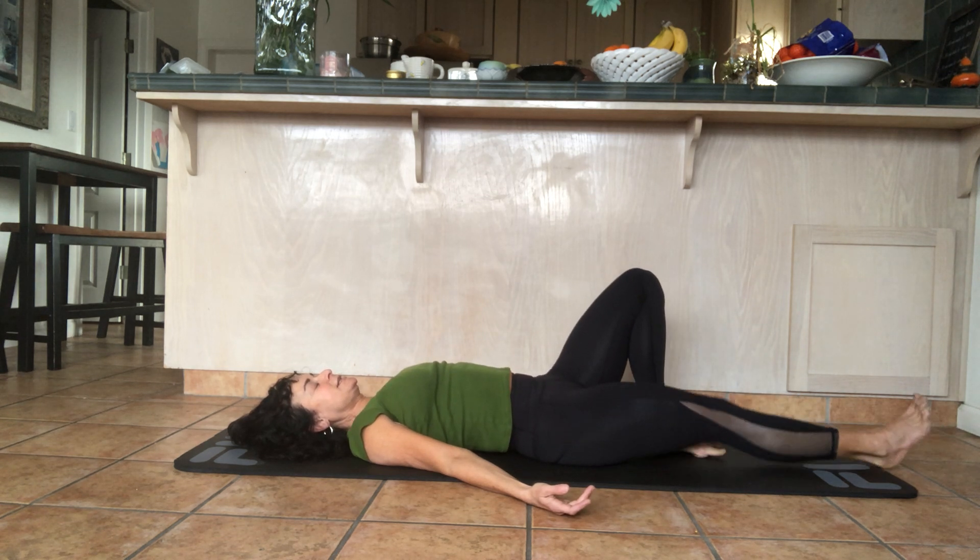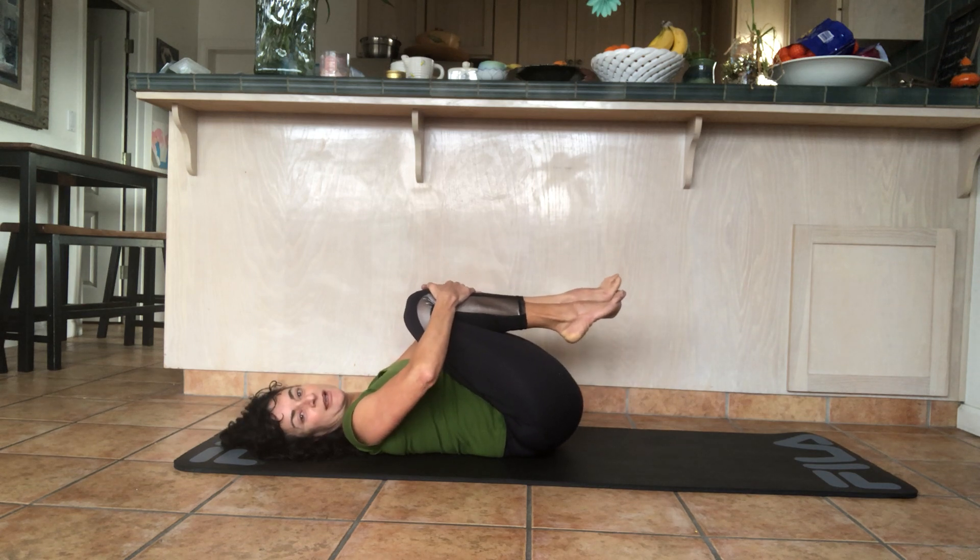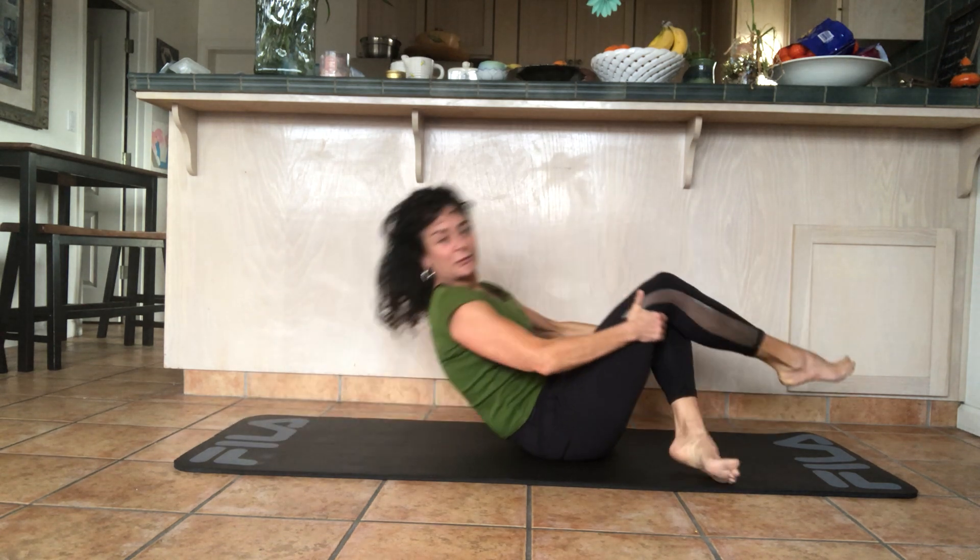Bring your legs in, place your hands on your shins, and then slowly roll up. Sit any way that feels comfortable — if you can sit cross-legged that's great, if not don't worry about it. Take the arms all the way up, then bring your hands to your heart. Bow your head to your heart. Tell yourself something nice. And you're all done. Thank you.